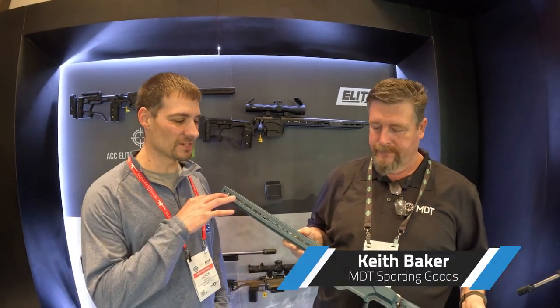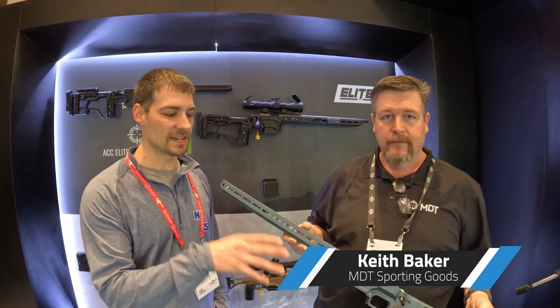Here again with Keith from MDT. We're going to be talking about the ACC Elite that they came out on. So we got the new ACC Elite chassis here.